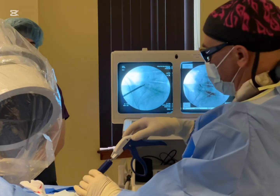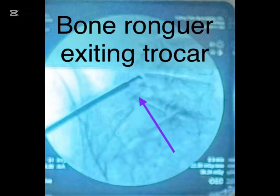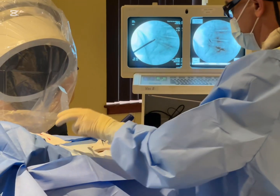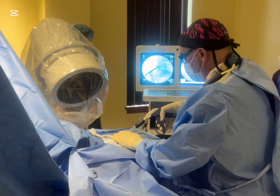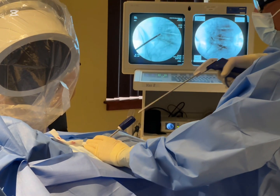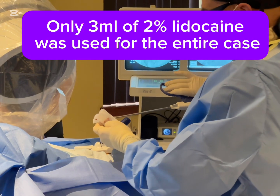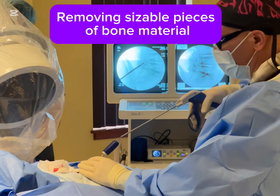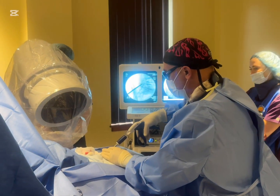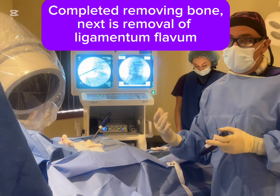So there it is — we're decompressing her spine. You can feel the punches of bone coming out. It's not hurting the patient. I'm not hurting you am I, Doris? No. Good. Everything's going fine, we're moving right along here. We're taking the bone out to get you more room for those nerves. This is a lot better than having back surgery. We did that with the bone rongeur removing the superior and inferior lamina and we've gotten good chunks of bone tissue out.